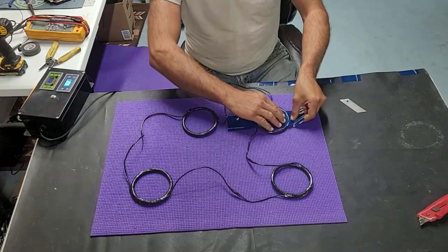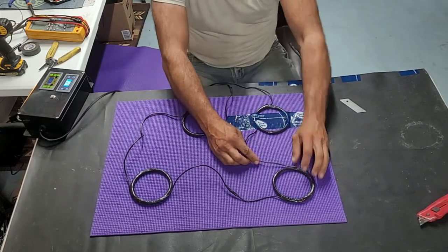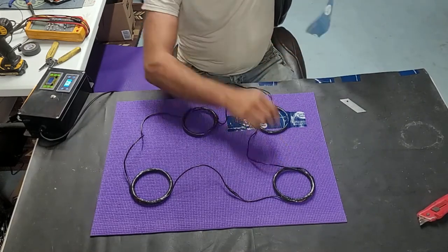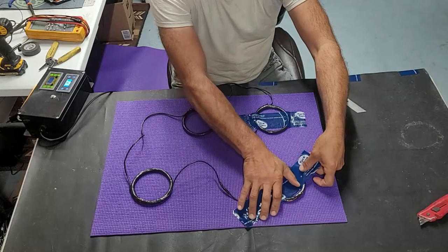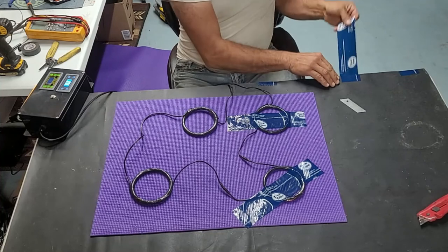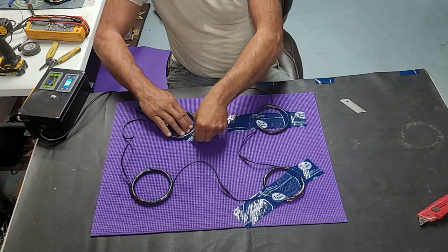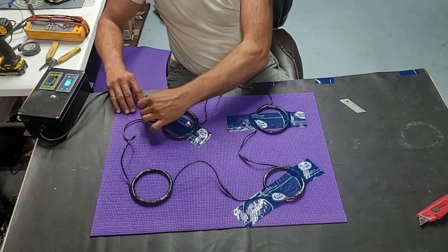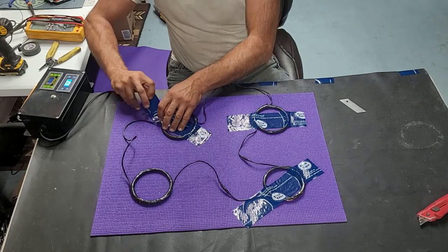I had broken ribs and I used my PEMF to help heal myself. To be honest, I had it set nowhere near the frequencies claimed to be the ones that heal bones — and within three weeks, which is half the normal healing time, I was back riding horses. I mean, it still hurt to be hit in the ribs, but I was back riding at the middle of week three.